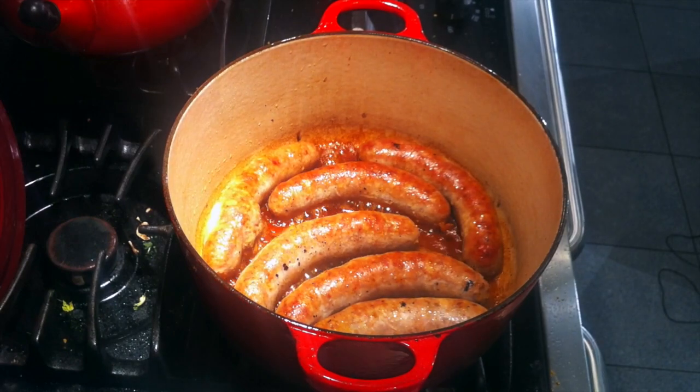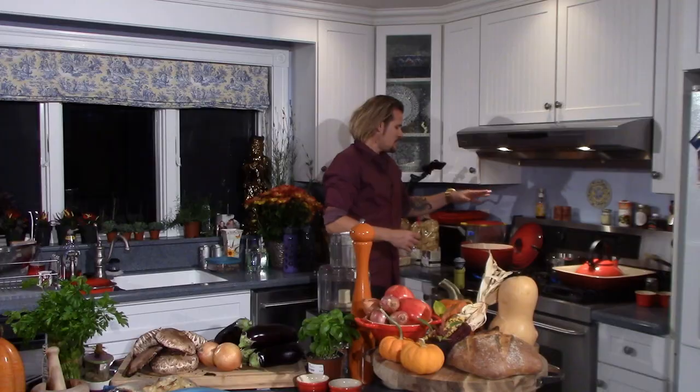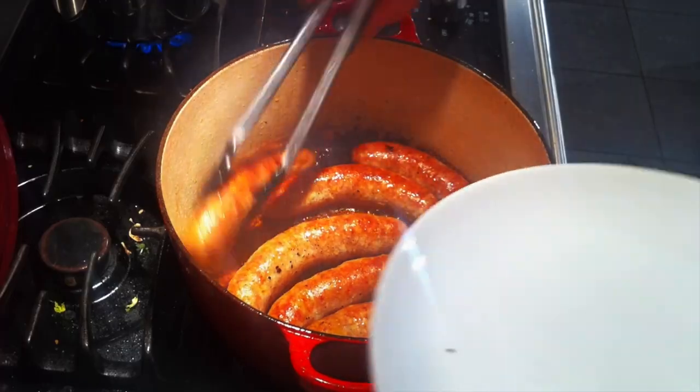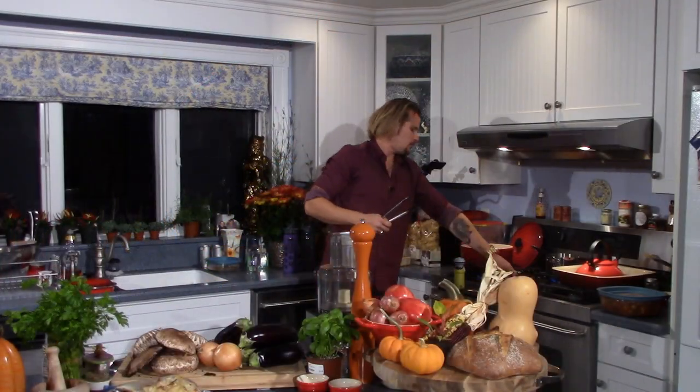All right, we have to get underway with this amazing holiday sausage onion lasagna with the roasted eggplant and portobello mushrooms. This one's going to be a real crowd pleaser. I have got six links of hot Italian pork sausage just browning away in my pot here. I put these in with a little olive oil about 10 minutes ago, but now I'm going to go ahead and get them out of the heat and turn this down to low but keep it going.